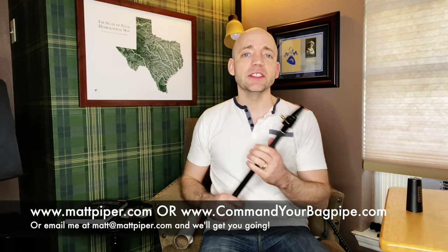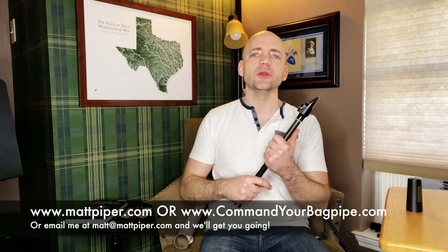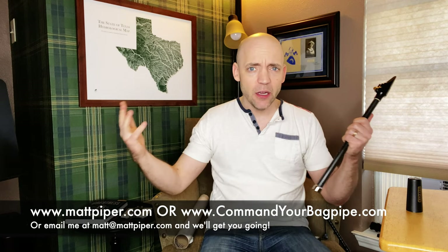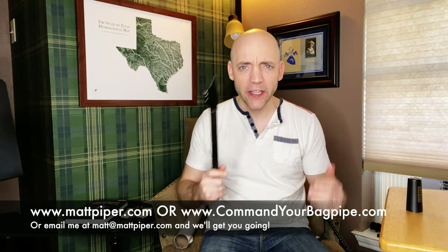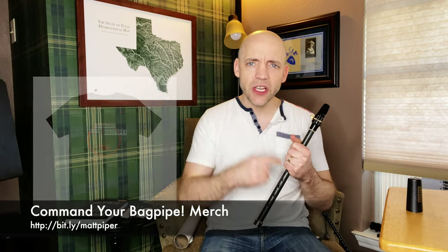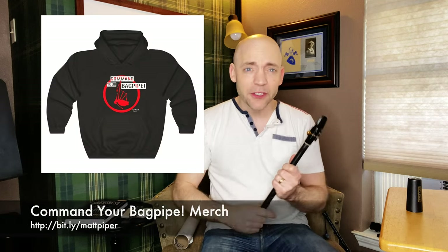I also teach Skype and online lessons — go ahead and head over to www.commandyourbagpipe.com or email me at the address on screen and we'll get you going. I'm working with folks from all over the planet and I hope to work with you soon. I also have a Command Your Bagpipe store where you can get things like t-shirts, mugs, and other things — go check that out and let the world know that you Command Your Bagpipe.